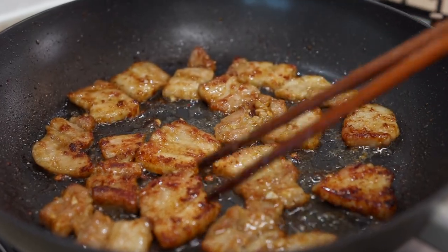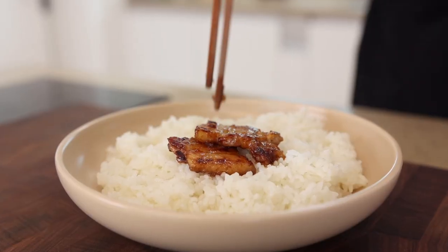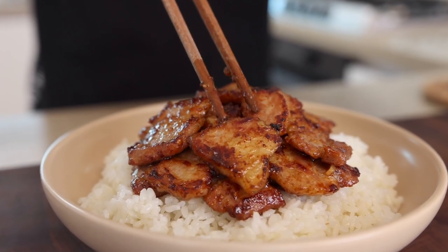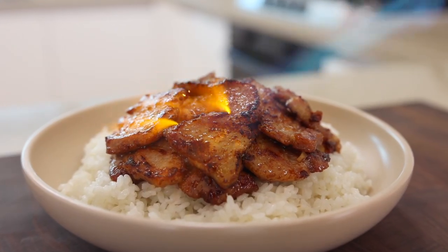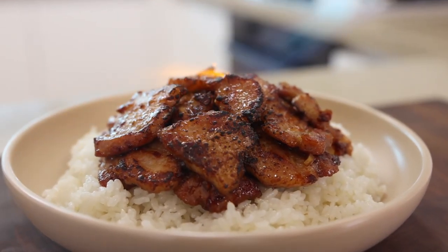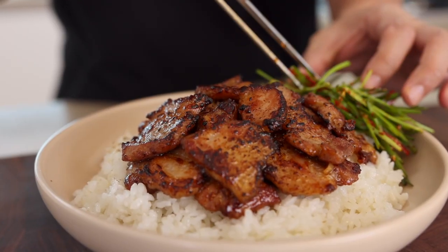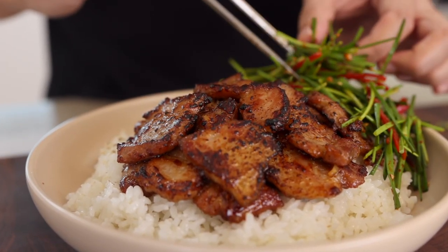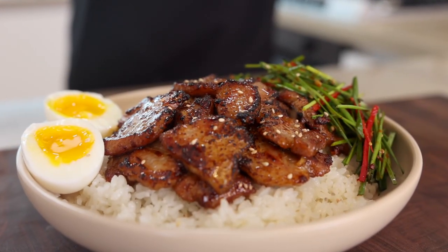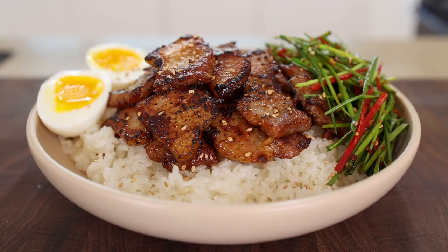Finally, it's time to assemble. Let's get some rice into a bowl and add a generous amount of our beautifully cooked megjok. It's a shame I couldn't cook it on the grill, so I'm just gonna hit it with a blowtorch — but that's totally optional. Now all you have left is add some chive salad. For our taste tester, who's an egg addict, let's add a beautifully cooked soft boiled egg, then finish it off with some toasted sesame seeds. It's done — let's call our taste tester!